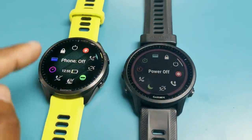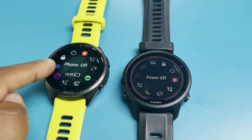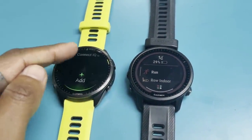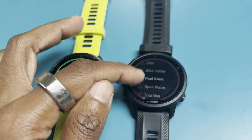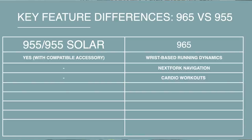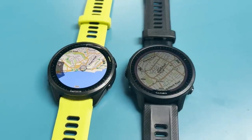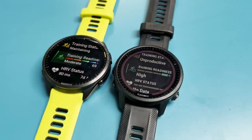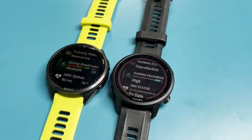In terms of features, essentially everything on the 955 is also on the 965 — the same sensors, modes, training analysis, and training features. The main additions on the 965 are some advanced running dynamics that previously required an accessory, next-fork navigation, and a cardio workout mode. Overall, the feature set differences are not huge.